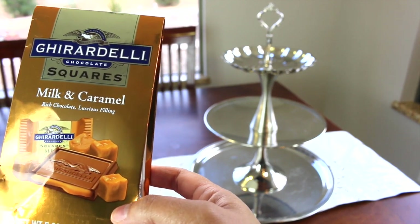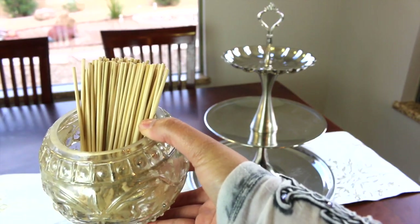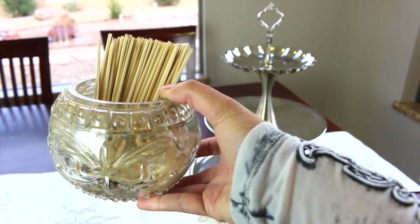I like to put different flavors of chocolate so there's some variety — it just depends on whether you want to go traditional or make it a little bit different. Since it's an indoor s'mores bar, I have these mini skewers in a candle holder that is mercury glass.